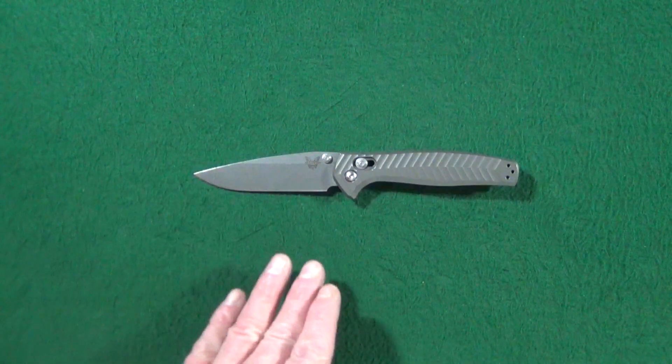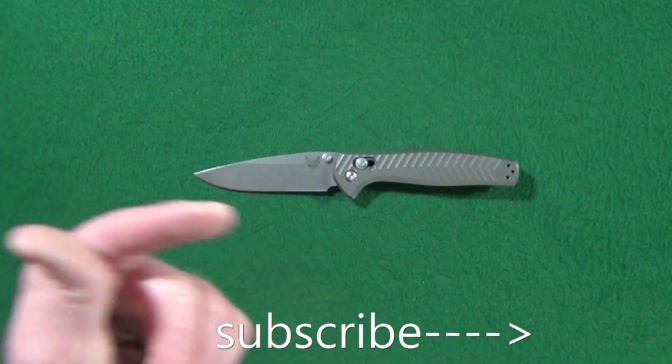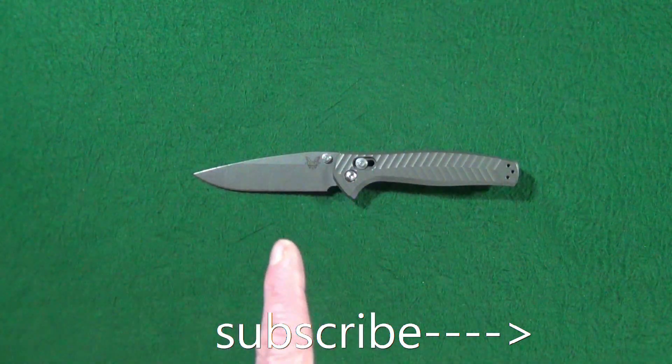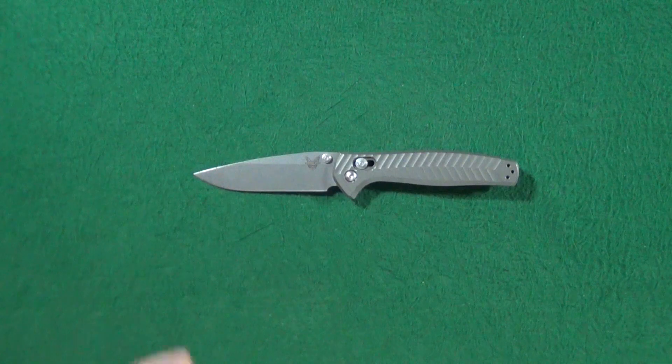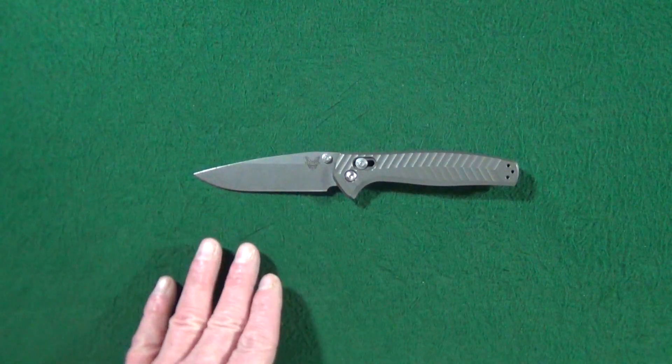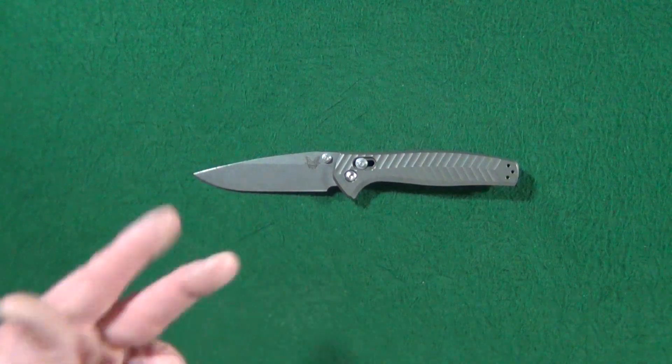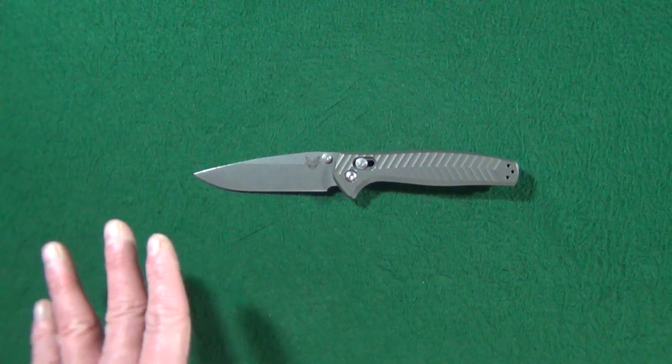Hey, how you doing? I'm Jay, and first, go ahead and click on that subscribe button if you're looking for knife reviews that get right to the point. This is the Benchmade Anthem 781, and we'll get into what I like about this, what I don't, and then some of the potential deal breakers.